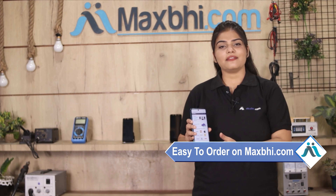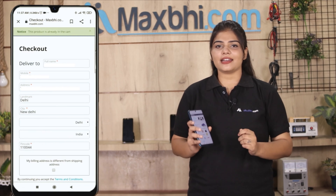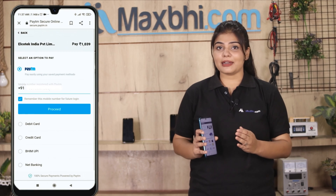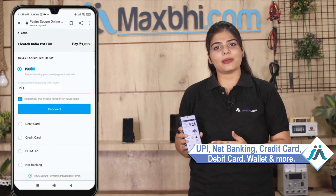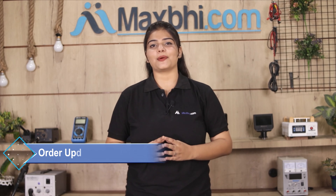Friends, ordering on MaxBee.com is very easy and simple. Once your payment is done and your order is processed, it will be safely packed and dispatched within one or two days. And yes guys, shipping is free, so you just have to pay for the product and nothing else. Your order updates and tracking details will be regularly sent to your email and phone so you can know your order status.